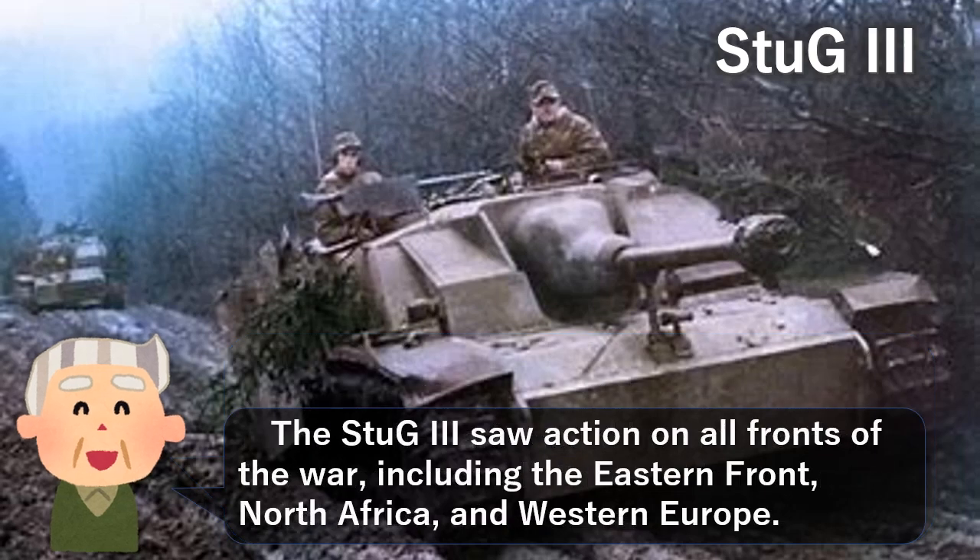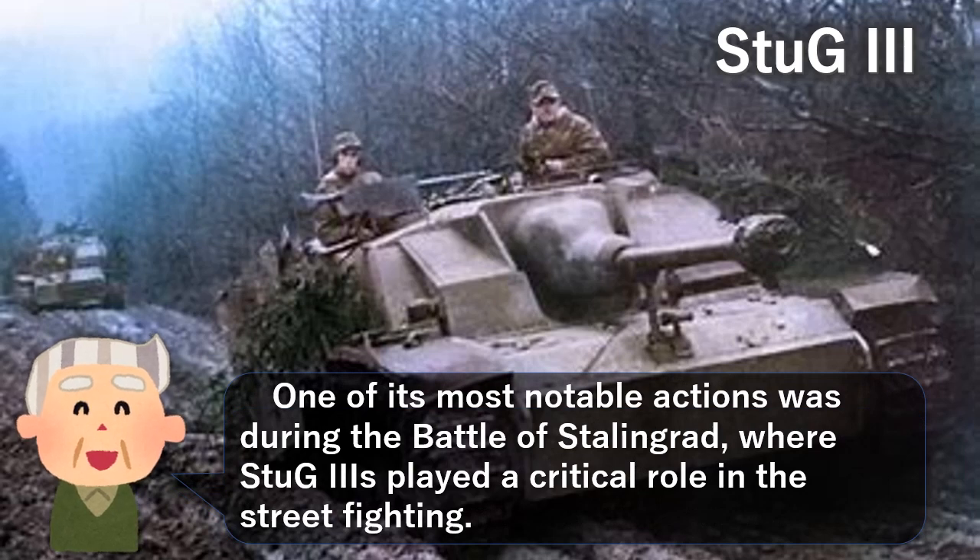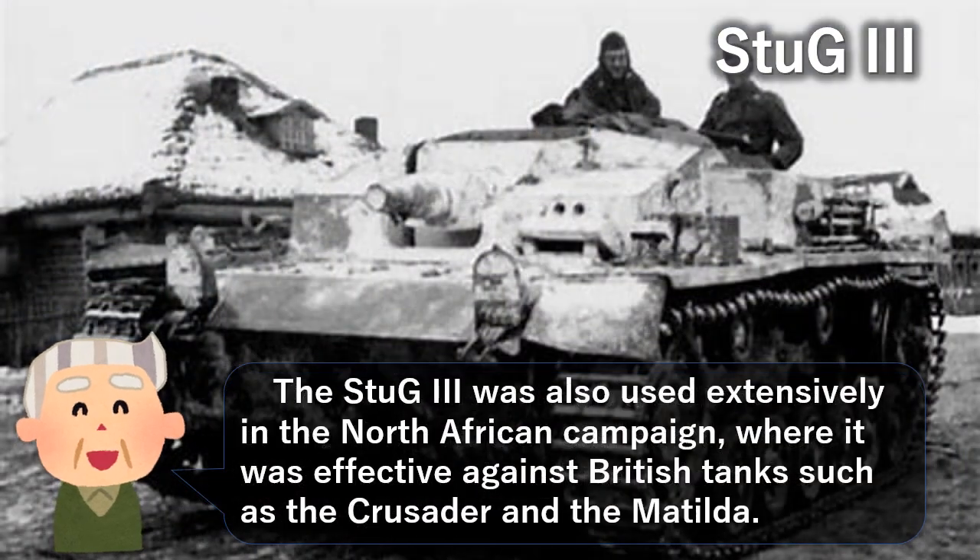The Stug 3 saw action on all fronts of the war, including the Eastern Front, North Africa, and Western Europe. One of its most notable actions was during the Battle of Stalingrad, where the Stug 3 played a critical role in the street fighting. The Stug 3 was also used extensively in the North African campaign, where it was effective against British tanks such as the Crusader and the Matilda.